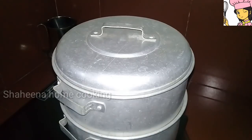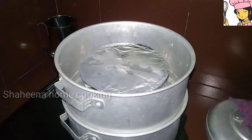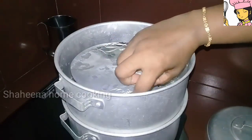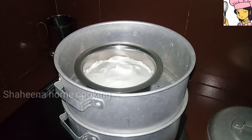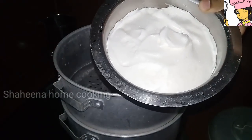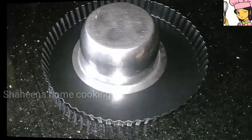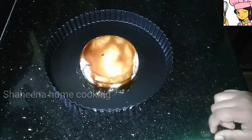I am going to cook it for about 10 minutes, then open it. I am going to put a foil paper on the cover and add a little bit of caramel pudding.